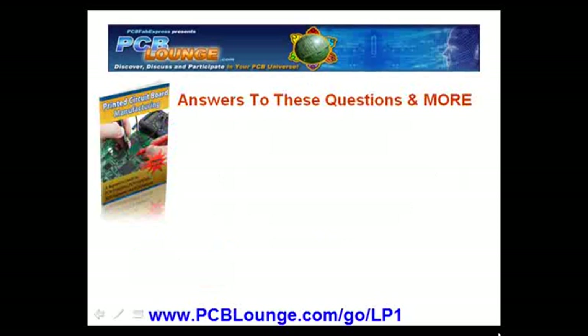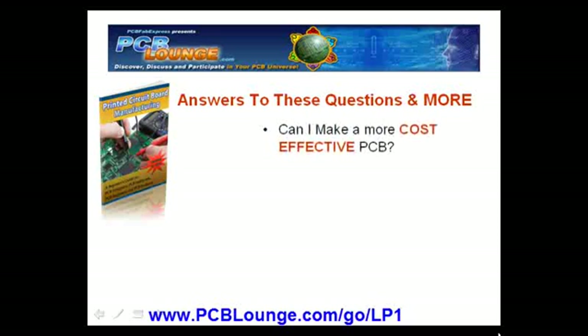With answers to these questions and more, have you ever asked yourself: can I make a more cost-effective PCB?